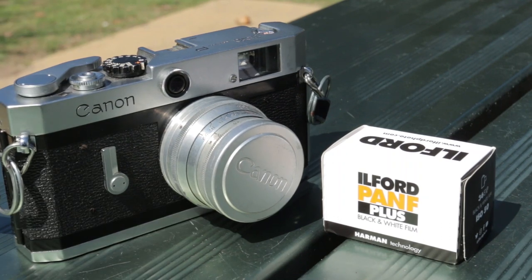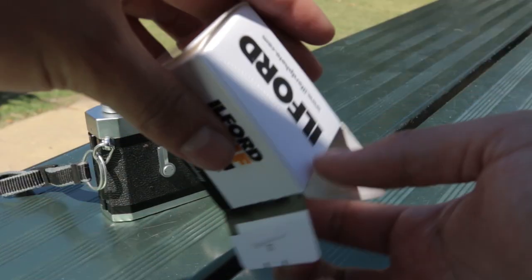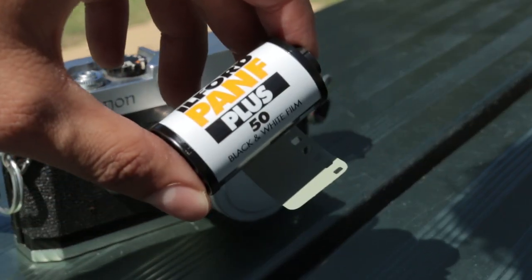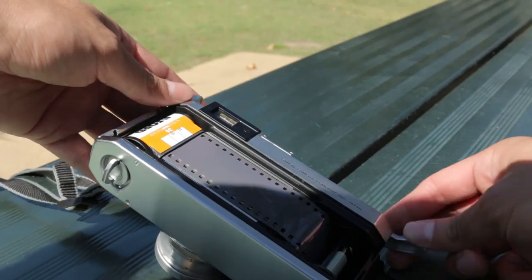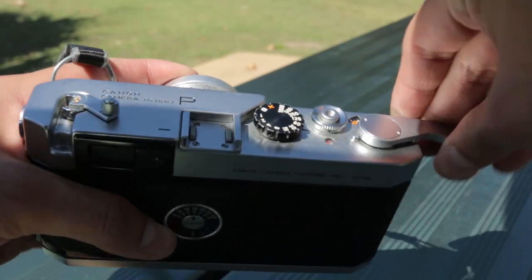Hi guys, Josh here. Welcome to Frames Per Second. Today we're shooting Ilford Pan F Plus on my Canon P with a Jupiter lens. This is a film stock I've been meaning to shoot for a long time, and my friend Hashem also has a really good video about it because it's his favorite black and white film stock. So go check that out as well, but hope you enjoy the video. Let's get to it.